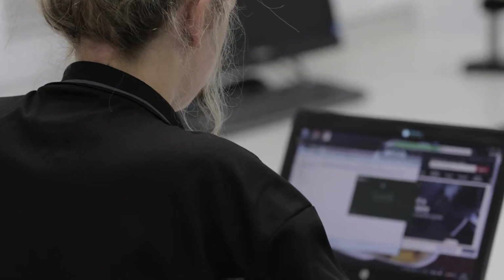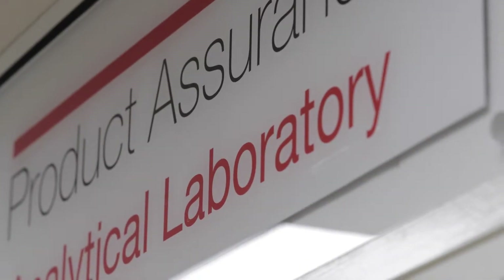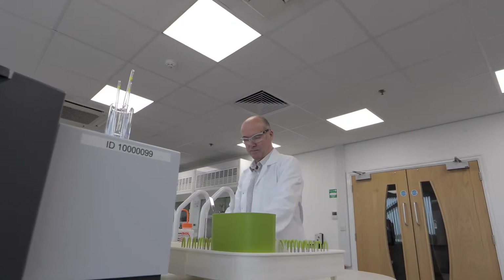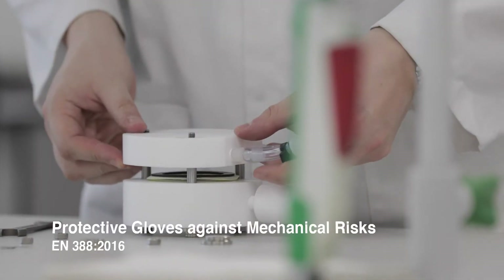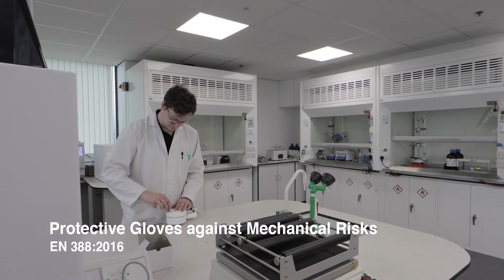Here at ARCO's independently UCAS accredited Product Assurance Laboratory, we use state-of-the-art equipment to test our protective gloves against mechanical risks to the requirements of standard EN388 2016.